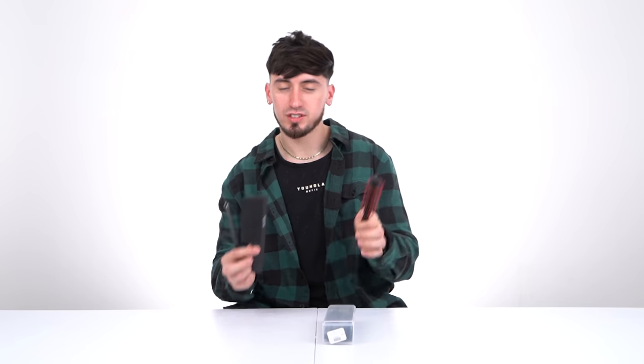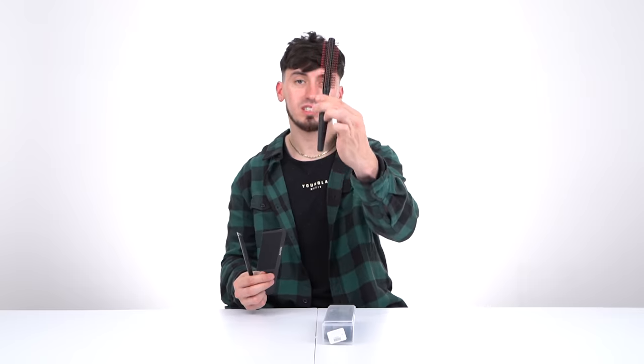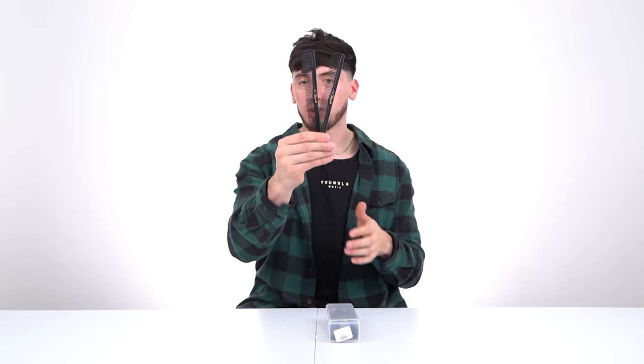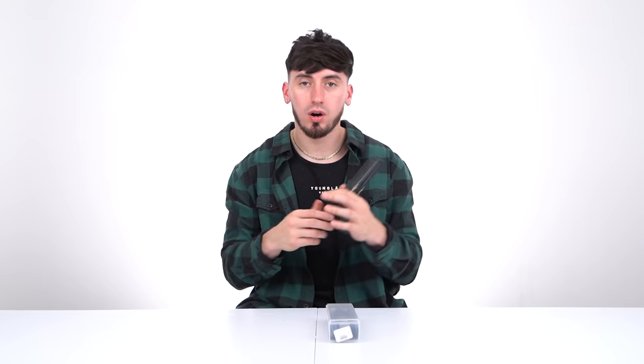Next I have combs — specific combs for different uses. This one is a styling comb, this is a fade comb, and then we have your regular barber combs. These are a huge help when it comes to getting that hard part, sectioning at the beginning of the haircut, and laying down the hair. You always need these — they are a must.